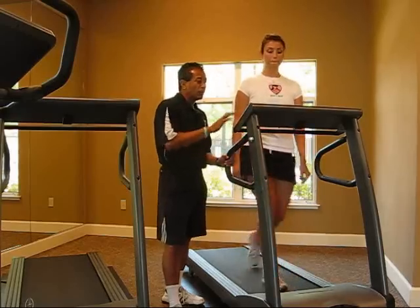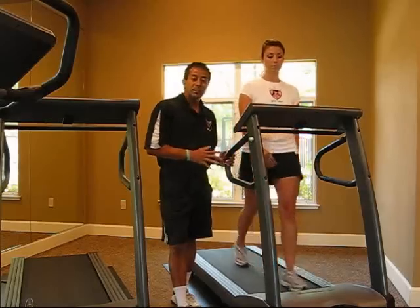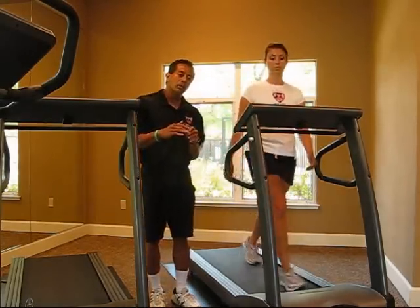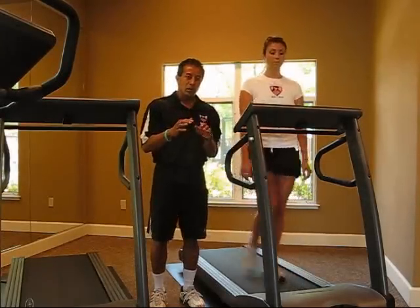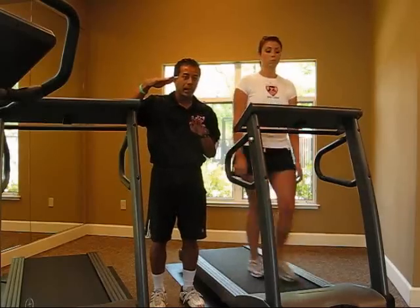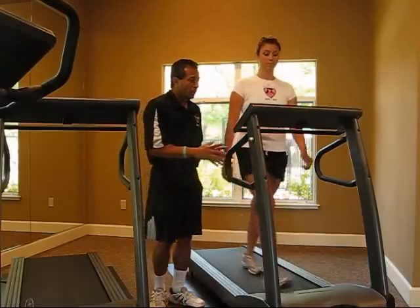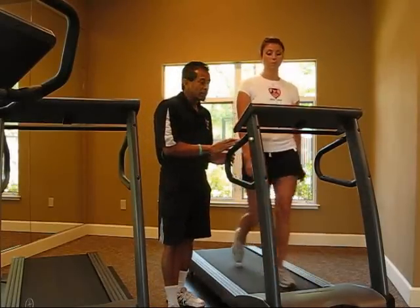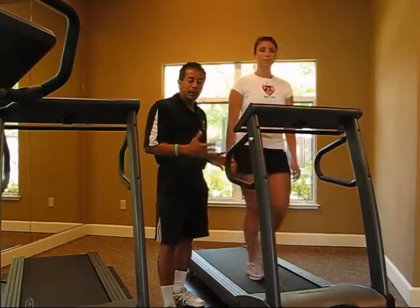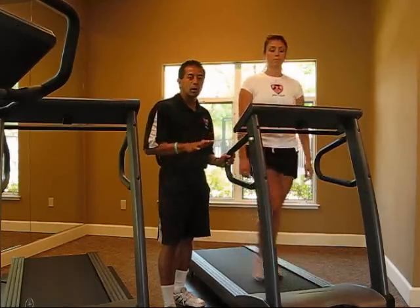As she starts, we have it at a 3.0 speed and as you can see she's just walking at an average pace. With cardio, interval cardio means you're going to increase the speed or elevate your heart rate for a short period of time and then bring your heart rate back down — that's what we call intervals. Kristen is warming up at 3.0 speed at an average walking pace.